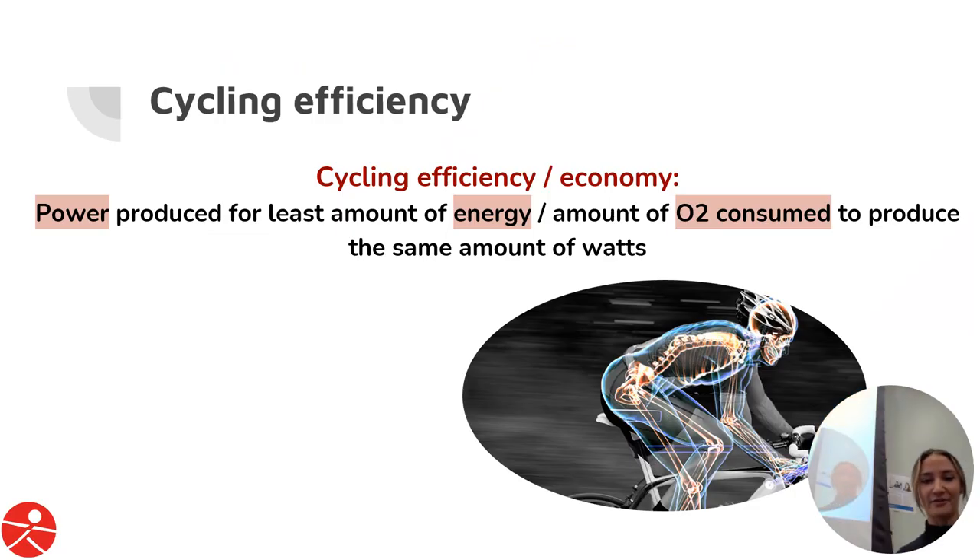So what is cycling efficiency? In the exercise physiology sense, movement economy is doing the same amount of work, covering the same amount of distance, taking the least amount of energy or oxygen. In the cycling stance, it's power produced for the least amount of energy or oxygen consumed to produce the same wattage.